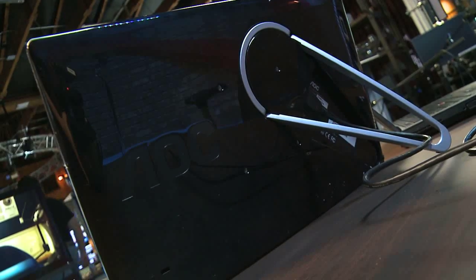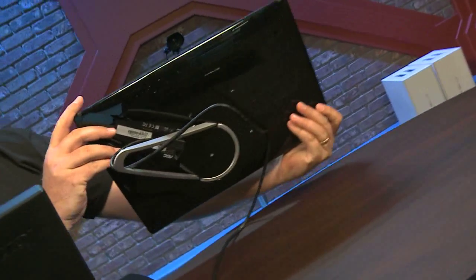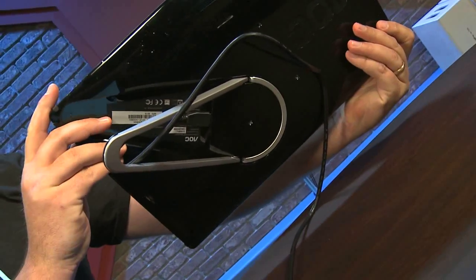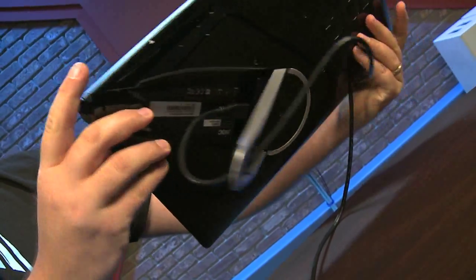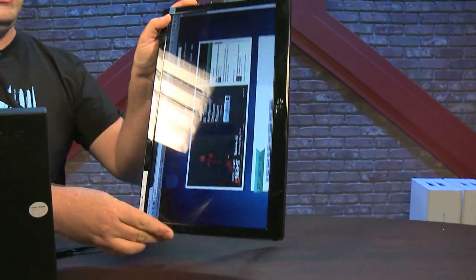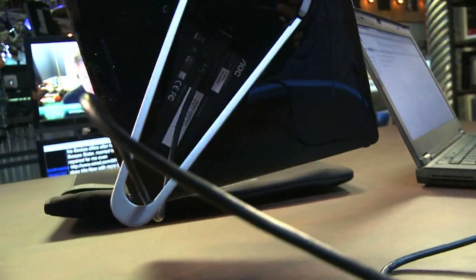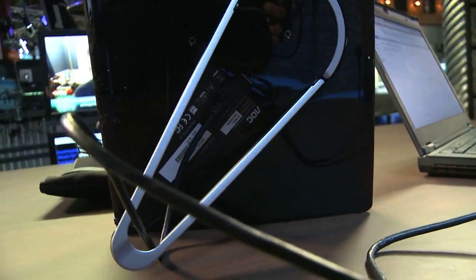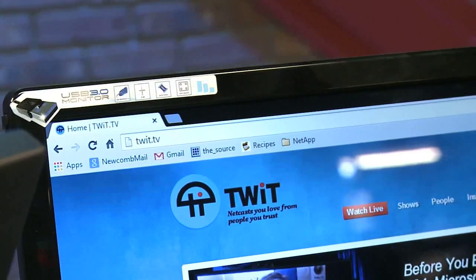It's got a foldable stand in the back, which is really nice. This stand allows you to rotate the monitor into either horizontal or vertical position. If you like to do vertical, you can actually set this up vertically like this — it works really well. The monitor stand folds into the back of the monitor, so there's nothing additional you need to screw in or plug in. It's just really the monitor stand and the USB cable.